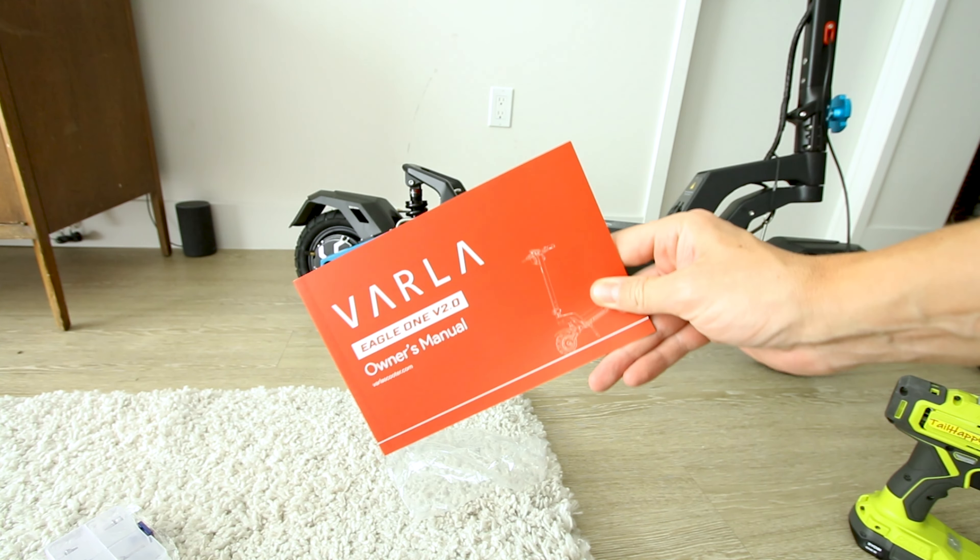The battery percentage is displayed up top in terms of percentage and bars. There is pedal assist one through five. We get odometer, trip, and voltage of the battery — which is always nice to see. The voltage is reading 51.1 volts, which is a little lower than the 57% charge level suggests.